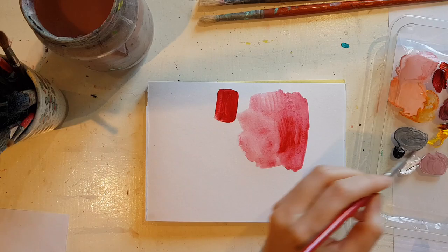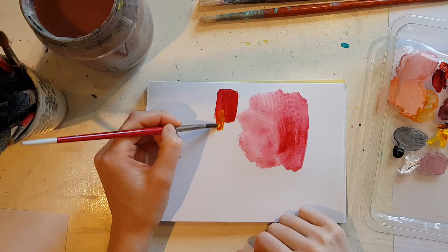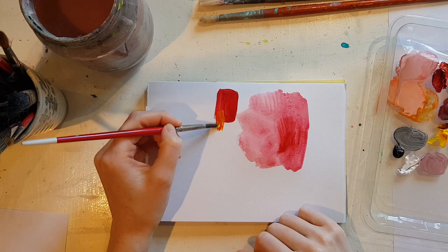Because acrylics dry so quickly, they're good for layering up. I won't be able to show you right now because this isn't quite dry, but you can layer on top quite nicely, which I do a lot of in my work.